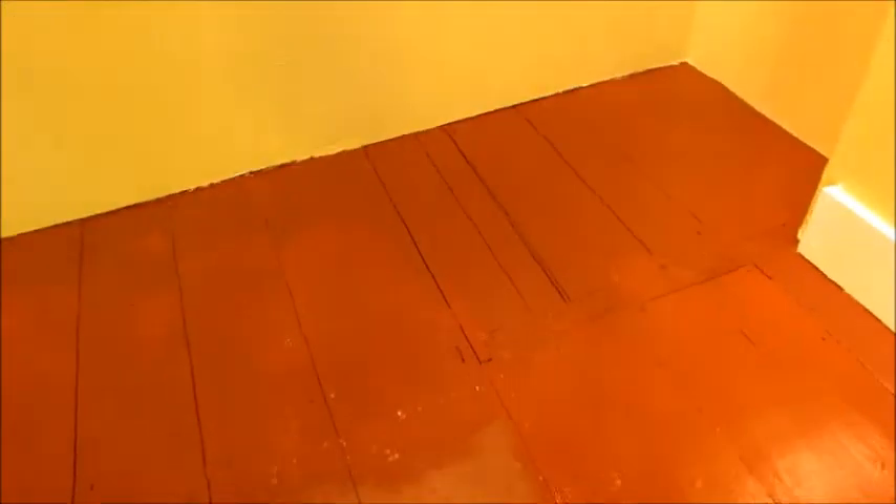You might not be able to tell, but I think my new brown is just a little bit darker than the old brown. That over there next to the molding is dry, next to the old color.